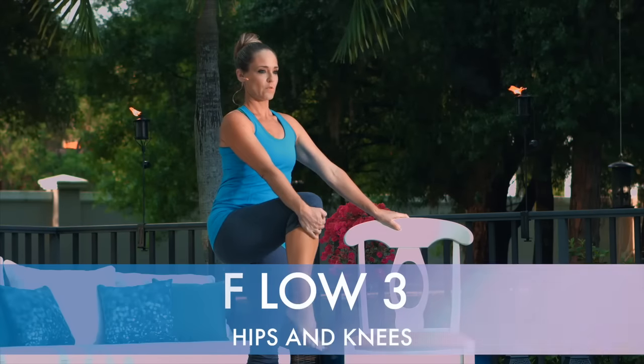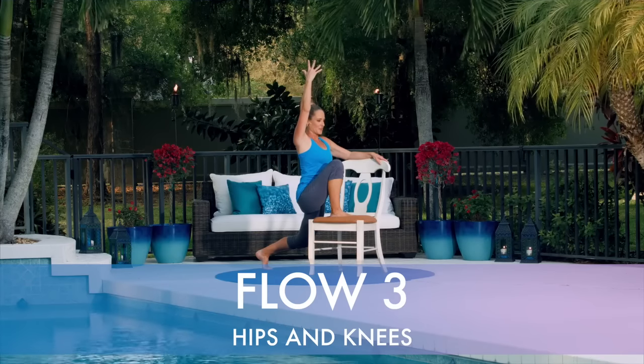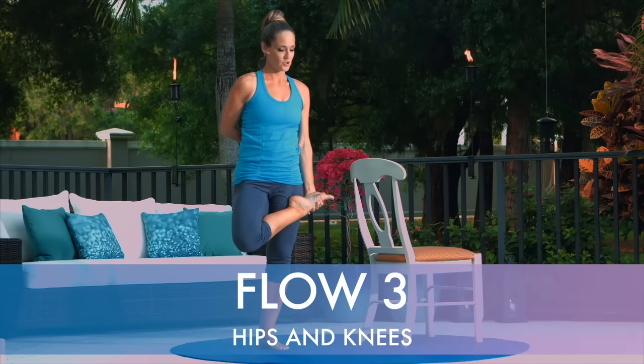Flow three, hips and knees. We'll unlock the joints and free the hips with a series of balance and mobility movements that work all the way down into the ankles and feet.